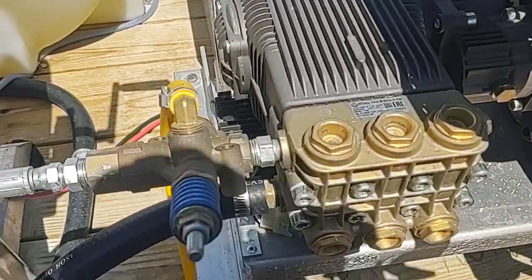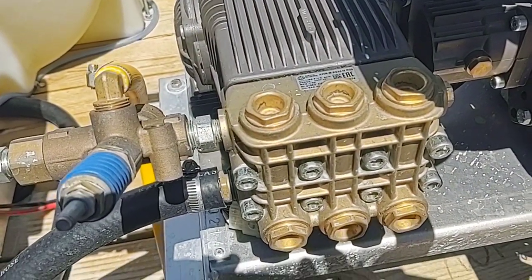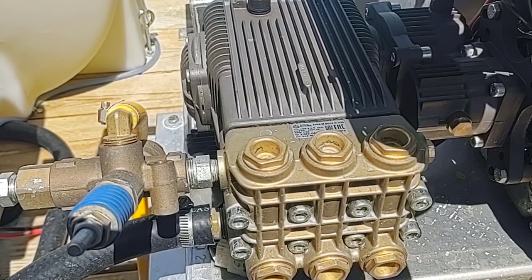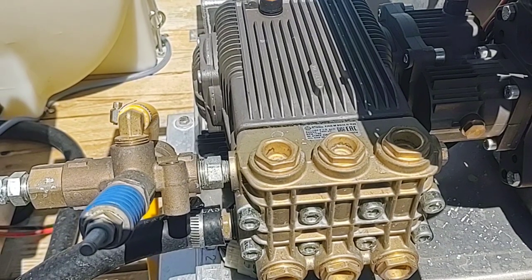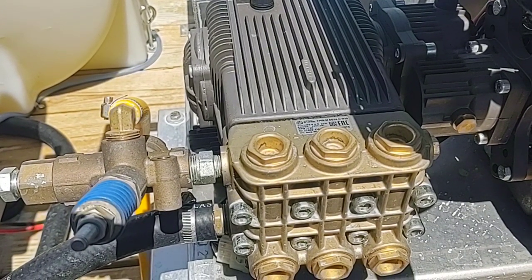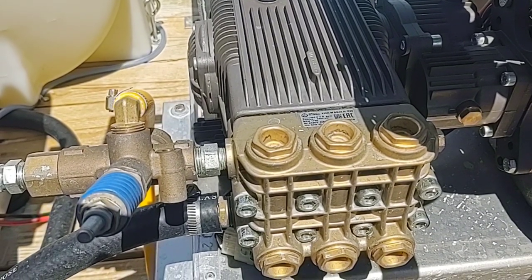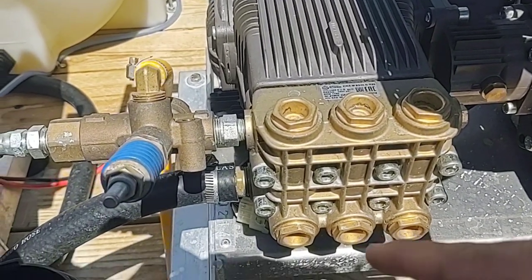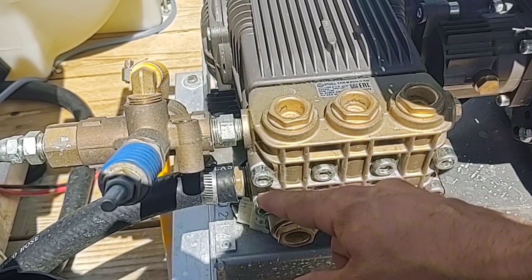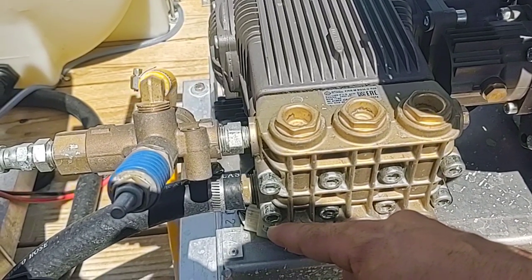On an eight-gallon-per-minute power washer, we recommend using a one-inch barb by three-quarter inch male pipe threading. Using anything bigger than a one-inch barb will not make any difference, because it chokes down to a three-quarter inch male pipe threading. The inner diameter of a three-quarter inch MPT and a one-inch barb is the same, so there is no restriction.